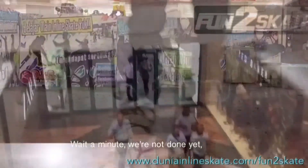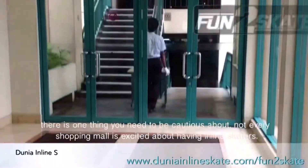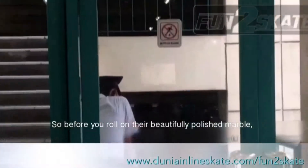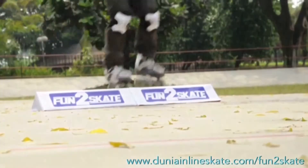Wait a minute — we're not done yet. There is one thing you need to be cautious about: not every shopping mall is excited about having inline skaters. So before you roll on their beautifully polished marble, please ask for permission. Now go have some fun.